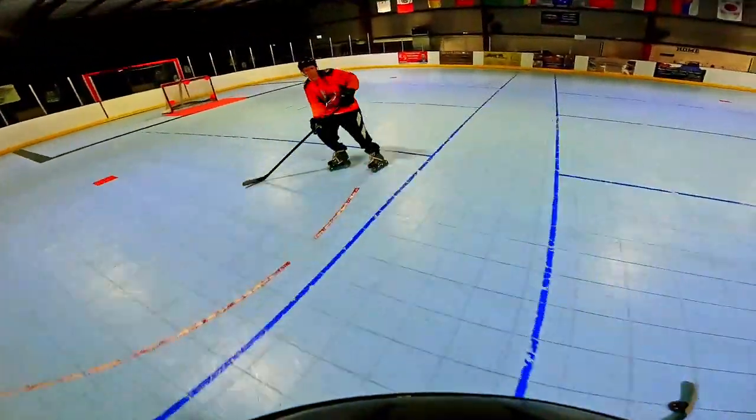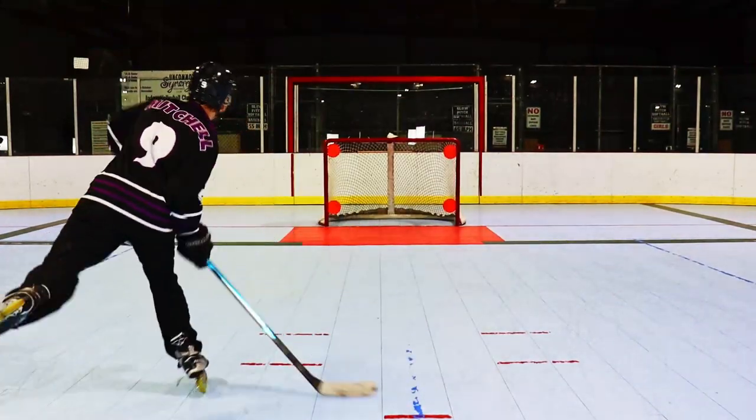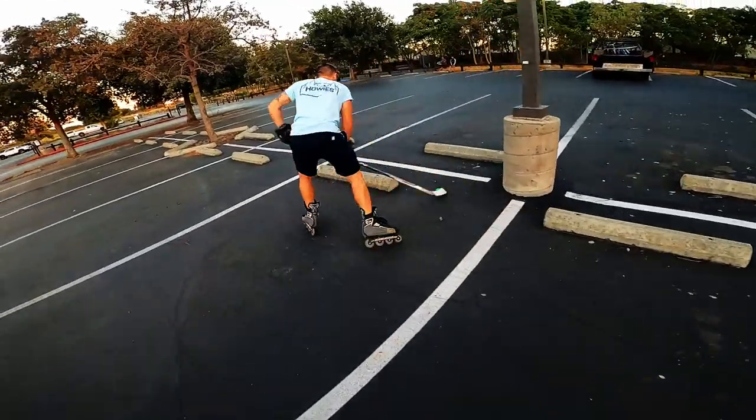If you want to get better at hockey, you have to spend absolutely as much time playing and practicing as possible. And sometimes you can't get the rink time in, so you got to go outside and skate. So today we're going to go over what you need to play hockey outside so this way you're prepared and don't mess up your good equipment.